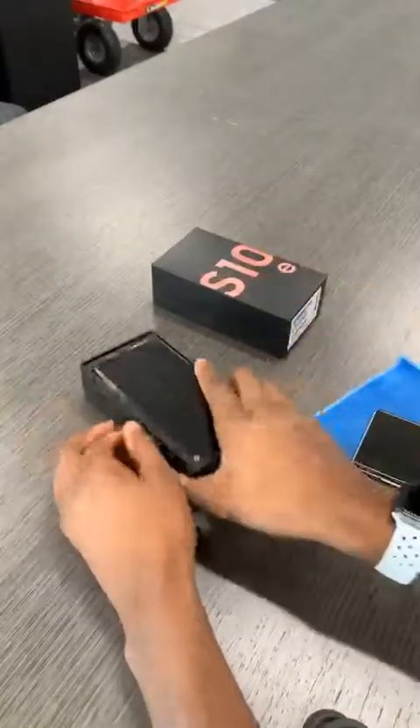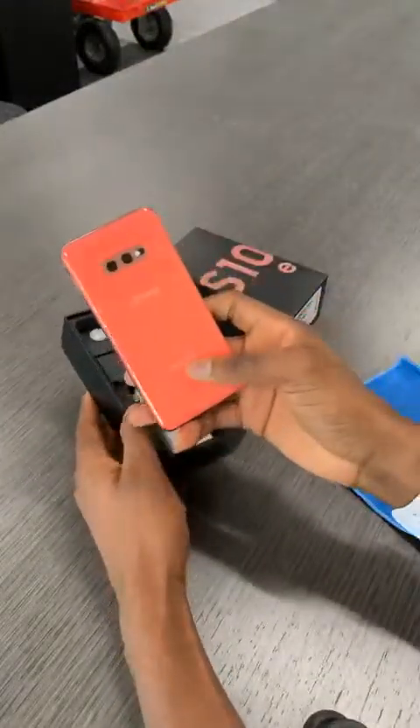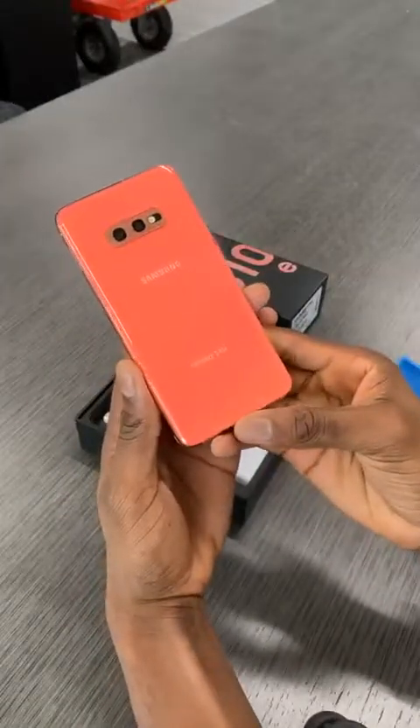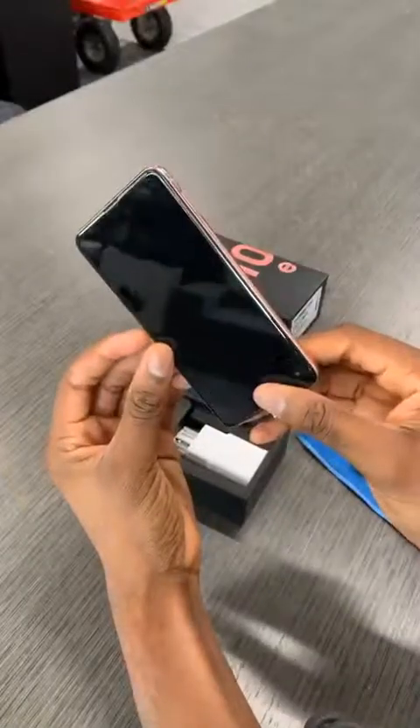Here's the S10e — wow, okay, the camera does not do it justice. Right off the bat, that's really pink. Would you rather buy the OnePlus 7? Well, I don't know — I don't know anything about the OnePlus 7 yet.